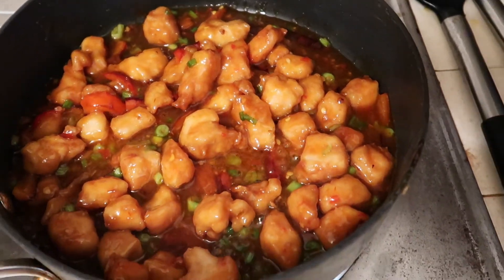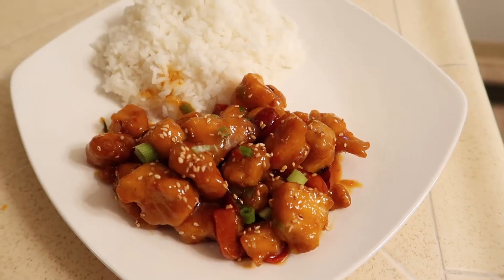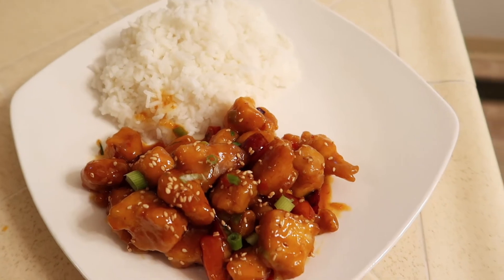This is how everything looked once it was done. Thank you so much for watching this week's what's for dinner video — make sure you come back next week for another one.